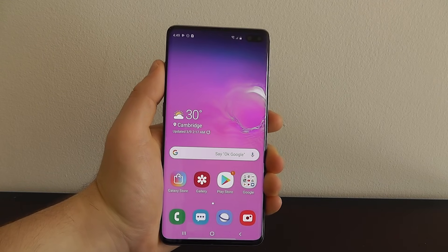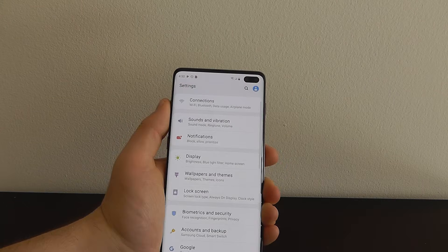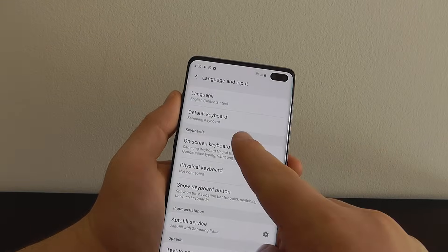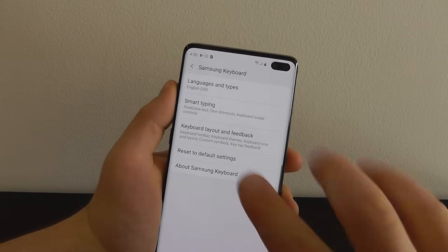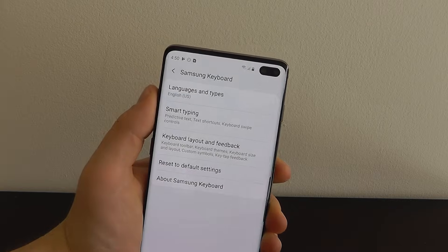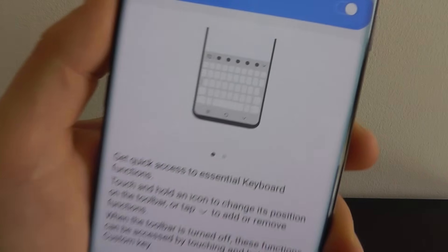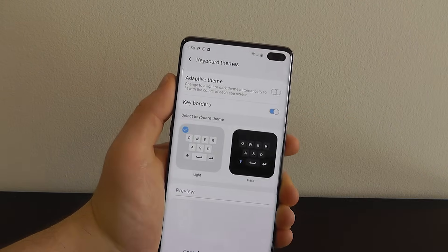There are a lot of incredible ways to customize your keyboard on the Galaxy S10. Go to settings, general management, language and input, on-screen keyboard, and Samsung keyboard. With the Samsung keyboard you can go into smart typing where predictive text and more is already enabled. But what I want to show you is how to change the keyboard layout by clicking keyboard layout and feedback — the keyboard toolbar is there by default with a lot of functionality, and you can also change the keyboard themes.